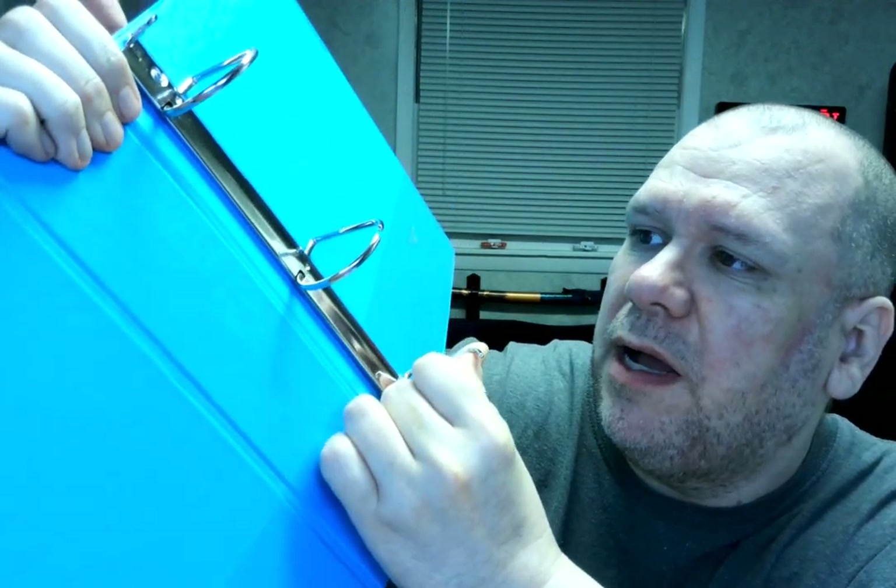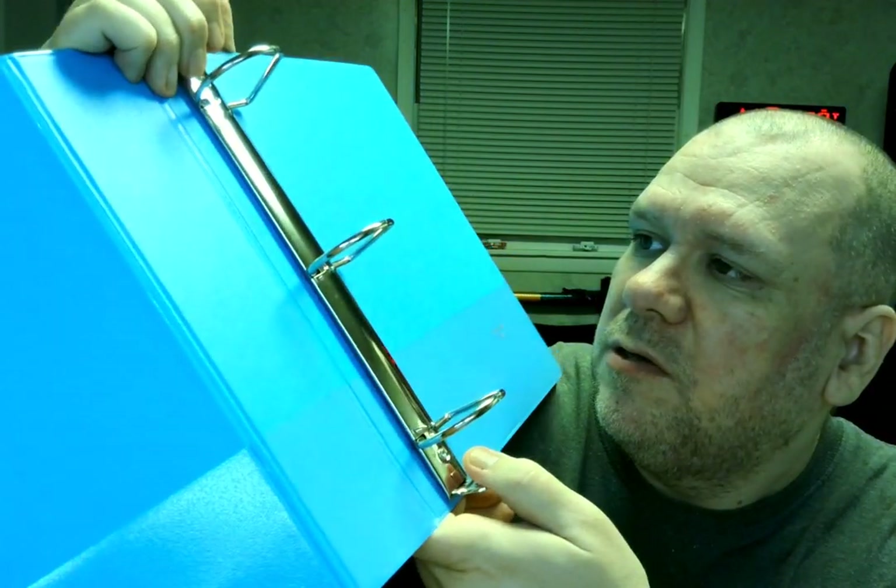You got a pocket here, a little pocket here, a little pocket here, and of course you got your three-ring binder here, which is the right one here.